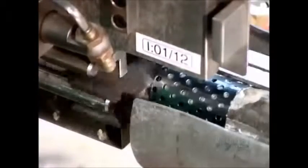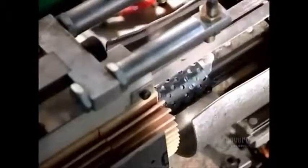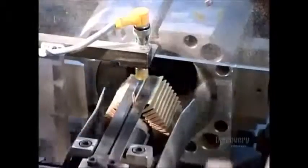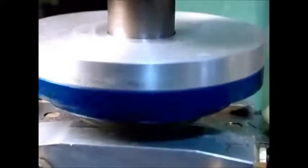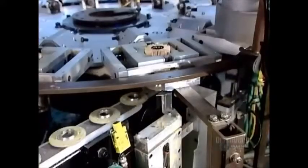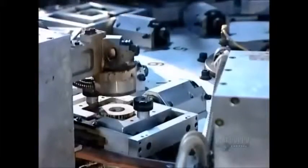The next machine assembles what's called the filter cartridge. It places each filter paper over a tube. The tube's job is to reinforce the paper against the force of the oil pumping through it. The next machine glues a capping disc on each end of the filter paper to hold the tube in place. A heater cures the glue.